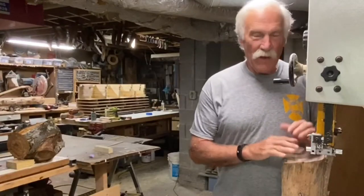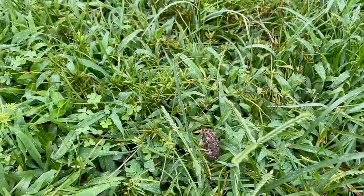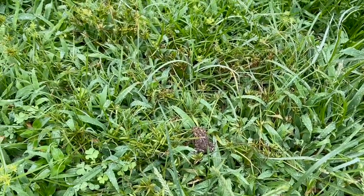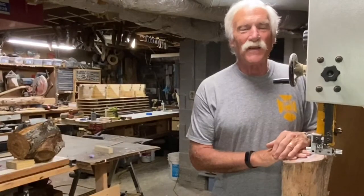Hi everyone, Larry Satchwell here at the bandsaw today. Today's project: a toad abode. The garden is full of toads right now and toad tadpoles, and I'd like to keep them around. They eat a tremendous amount of insects, so today we're gonna build a little house for them — a little fanciful house.